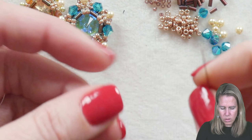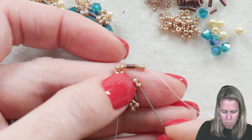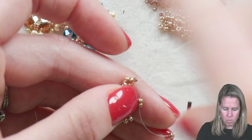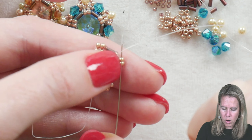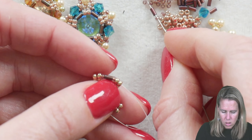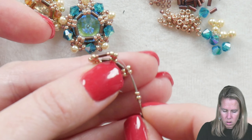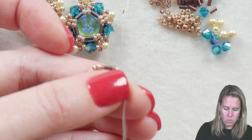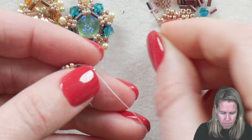Pick up a 15/0 seed bead, another bugle, another bugle, and a 15/0. From here we need a third grouping in our next little section or arm — add two more 11/0s, which are going to sit above the two already there. You're going to sew back through the second set of two beads on the second arm towards the first arm. That allows the 15/0 and bugle bead to sit between those two rows of arms. Repeat this five times: 15/0, bugle, 15/0, two more 11/0s, and back through the third arm towards the second, through the second row of two beads.